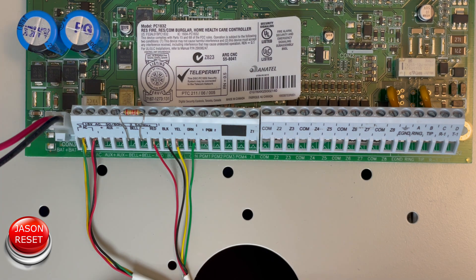Hey everyone, welcome back, I'm Jason. Today's video I'm going to show you how to factory default your DSC PC1832. This will also work with the PC1616, the PC1664, and also the PC1128.